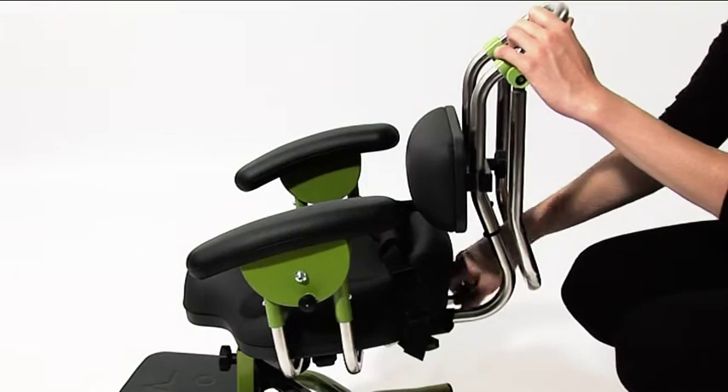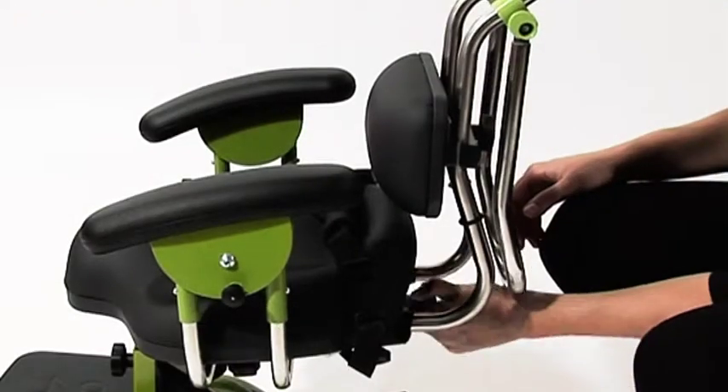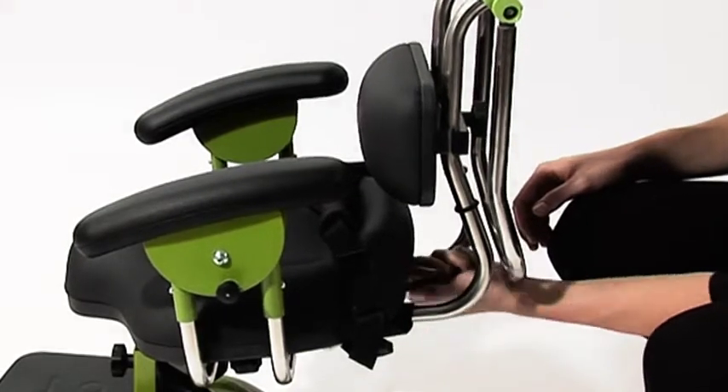To adjust the angle of the seat, turn the handwheel clockwise to tilt the seat backwards. Turn the handwheel anticlockwise to tilt the seat forward.